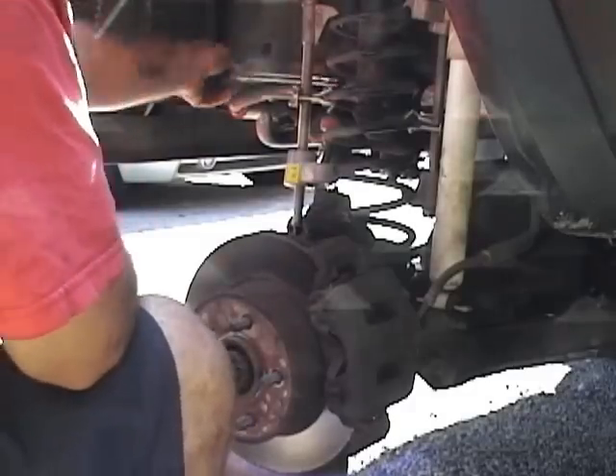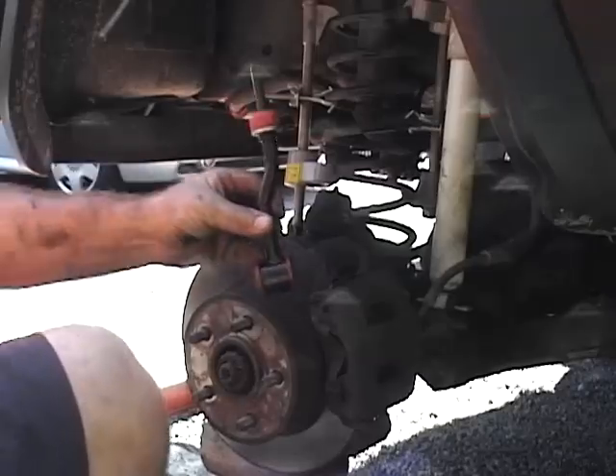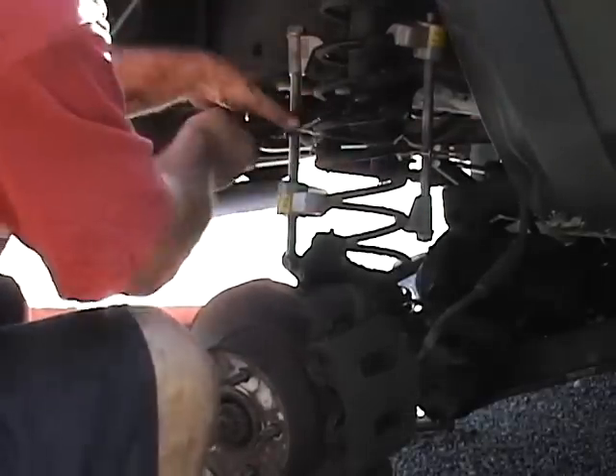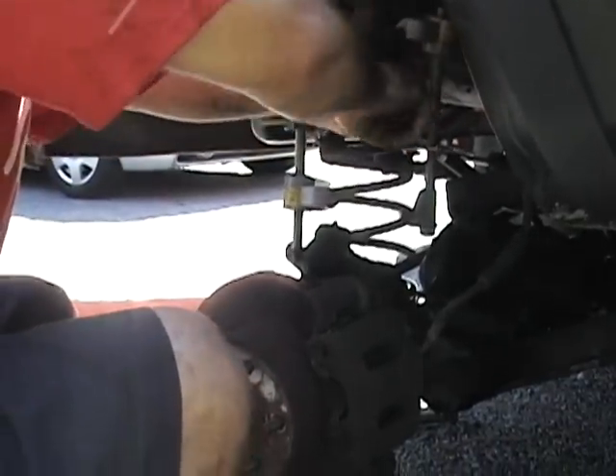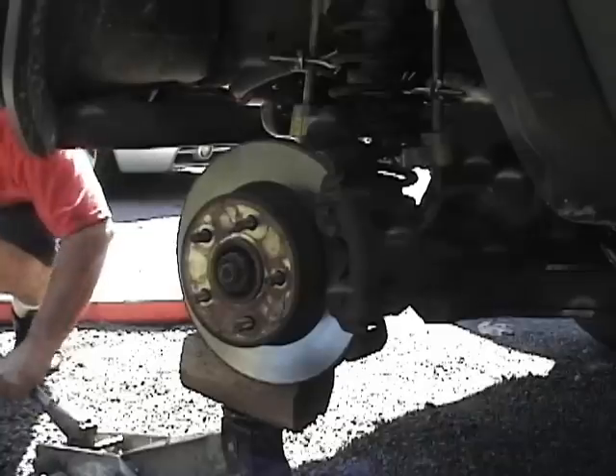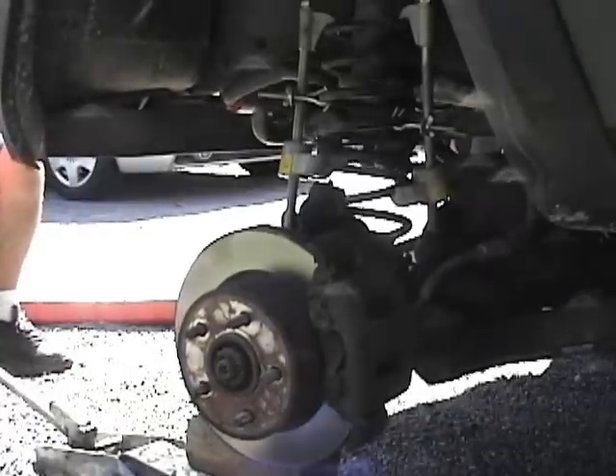Next, remove the sway bar link. Then grab a big pair of channel locks and pull the bump stop out — it just snaps right in and pops right out. Then lower the axle.